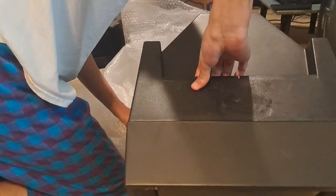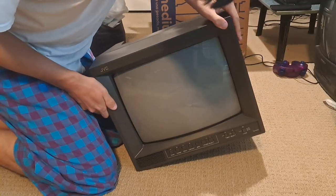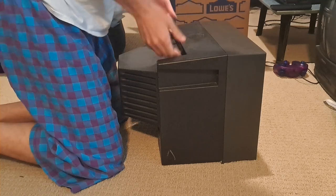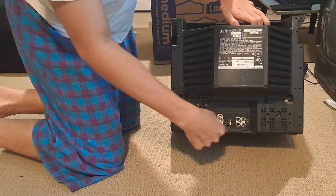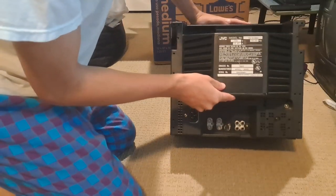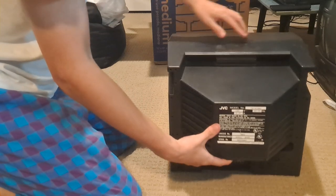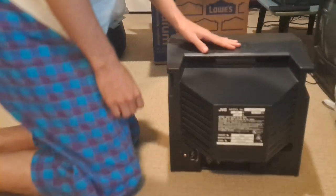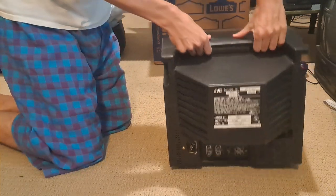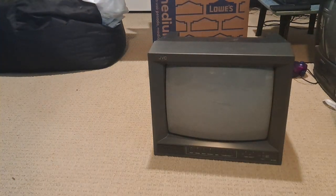Here it is. At first glance, everything looks good. All buttons work great. The back looks pretty solid — no issues with any of these. The BNC connectors are good. RCA connectors are good. Test video's in. This is a 2005 monitor from April. My other one was a 2006, so this one's a little older, but based on the staining right here, this may have come from the same place as the other video monitor I had. Really cool.